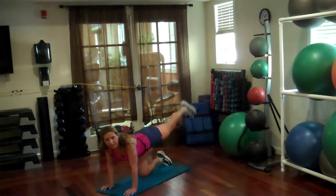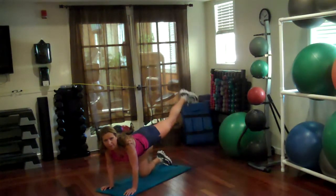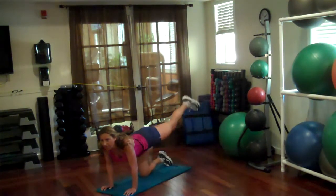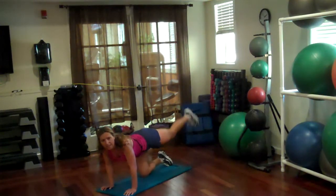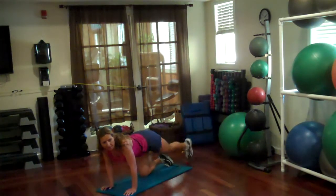Hold it out. Take it up and down — straight leg. 2, 3, 4, 5, 6, 7, 9, 10, 12, 13, 16, 17.